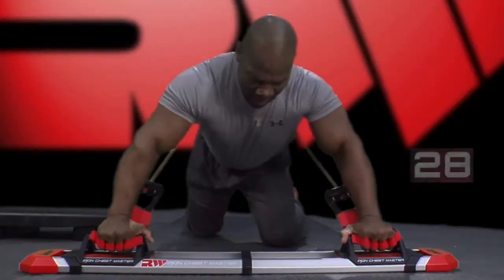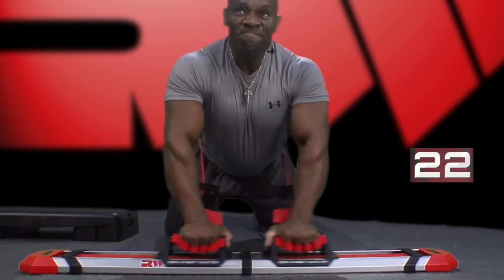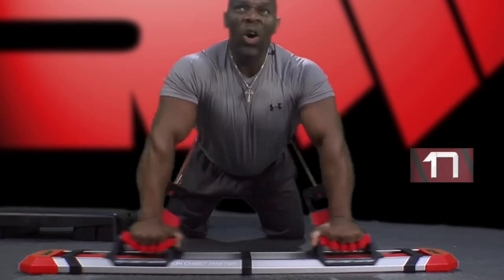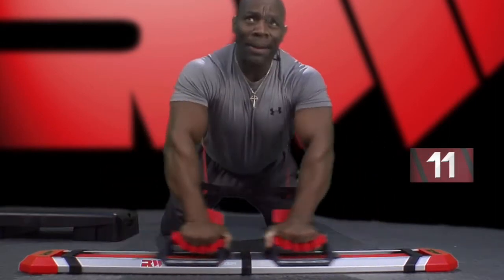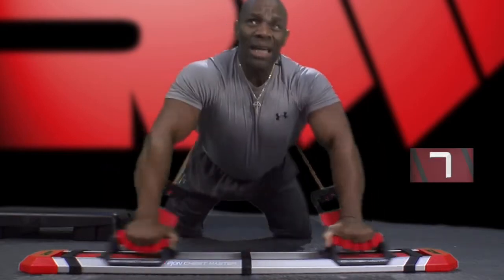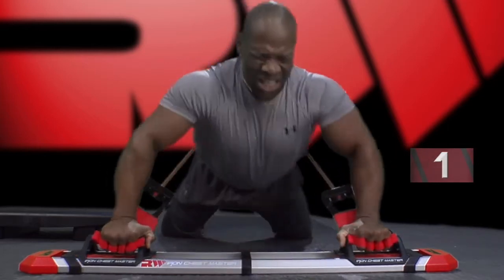All the way down, up, concave. Notice with my chest contractions, I'm going all the way down, squeezing the chest. Good job. Less than 10 seconds. Keep flowing. Three, two, and switch.